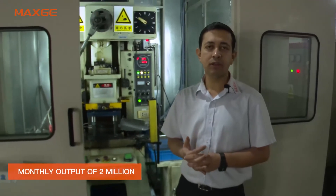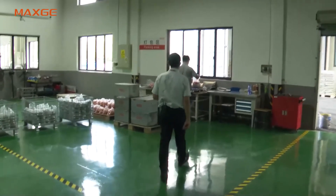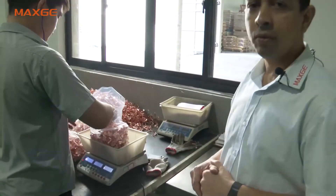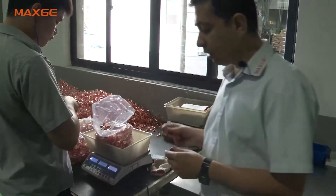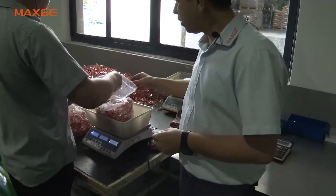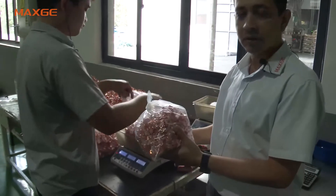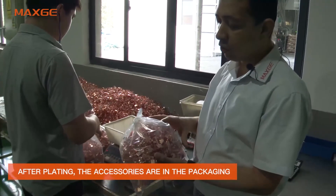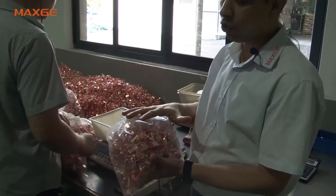We have totally 2 million per month stamping and injection workshop capacity. I will take you to the packing of the components. After we receive the components from our plating supplier, we need to make standard bags like this, because some of our customers ask for CKD shipment. So we prepare the standard bags like this.